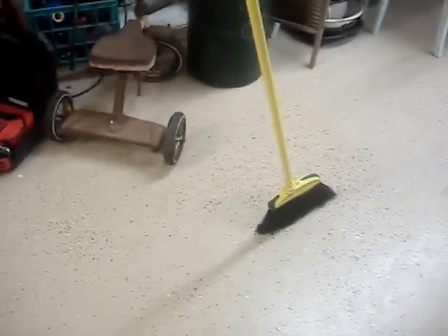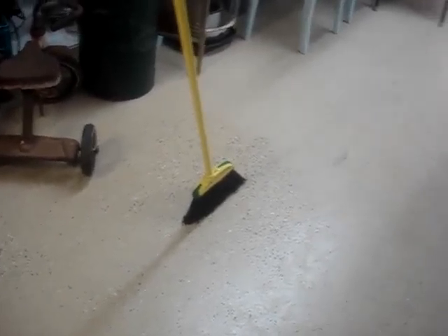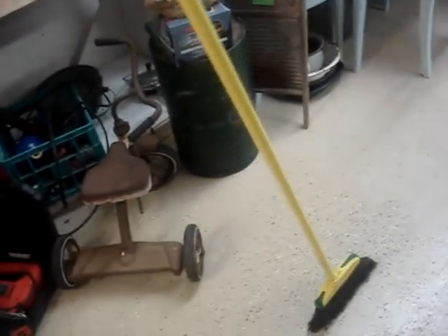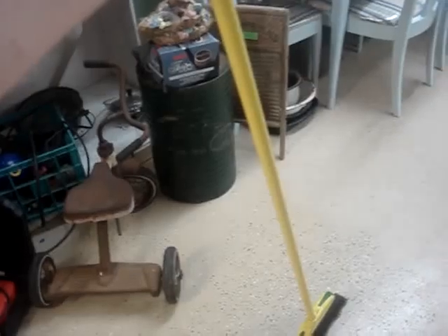Have you ever seen anything like that before? You can do it and see it just falls down. But if you set it up the right way like this...